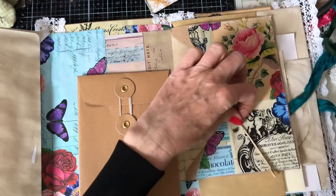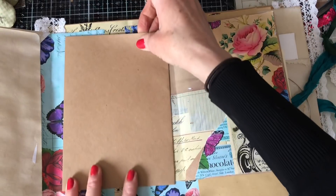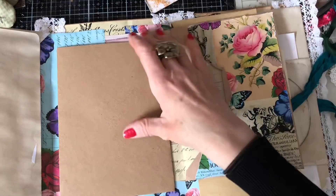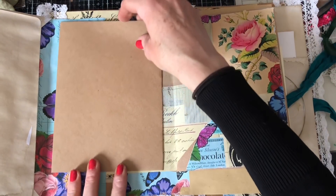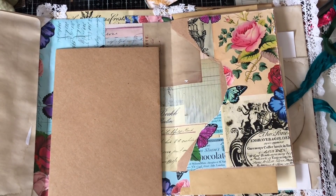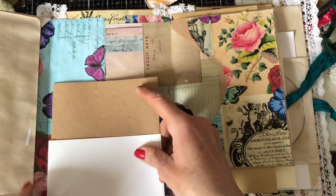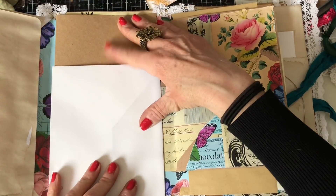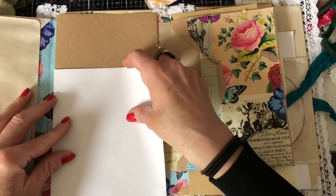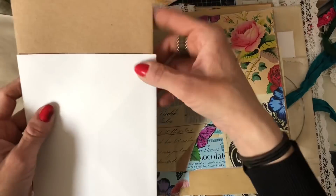I'm thinking we might like to have an envelope pocket in the middle. I don't know whether it would be better higher or lower — I think maybe lower. That's an A5 envelope. What we could do is actually build it up and have another one so we have two really big pockets. These are slightly different sizes — I'm sure they're both sold as A5 envelopes but yeah, slightly different sizes.